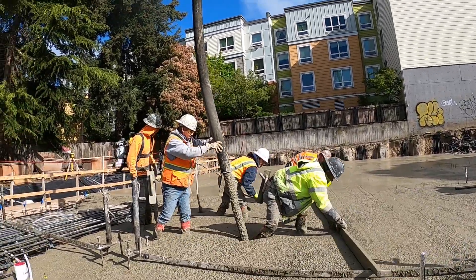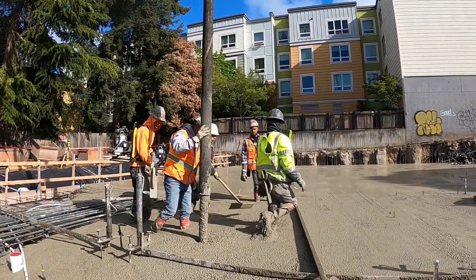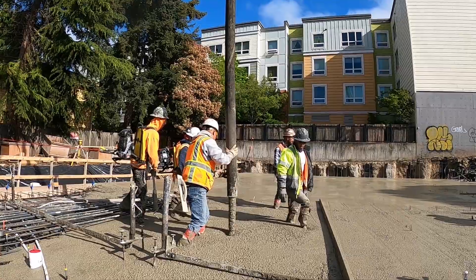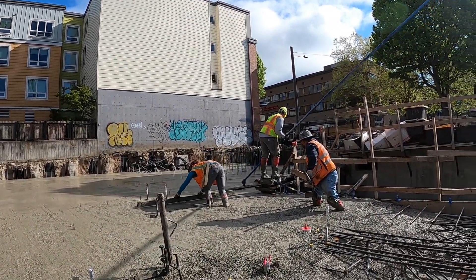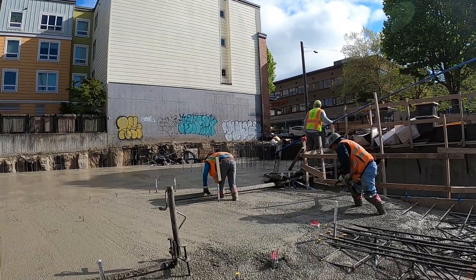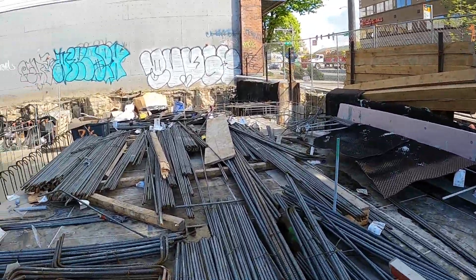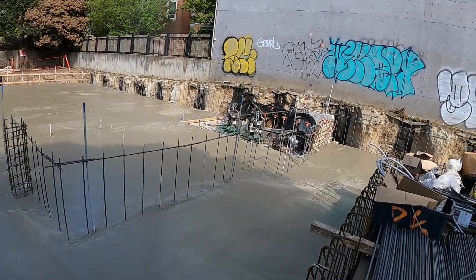I'm putting it down now. More than halfway — we're about 130 yards into it. Pretty much got the whole slab down now, we're on about the last two trucks and should be done. Got all 6,000 square feet just about down.